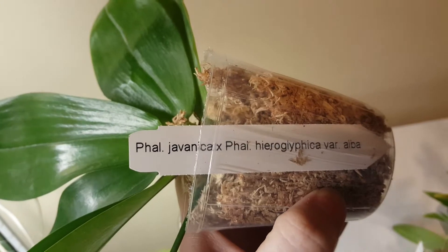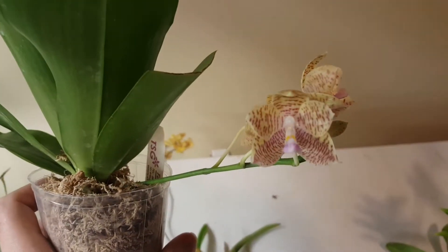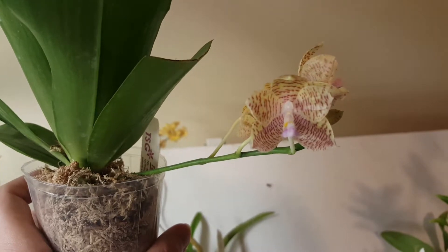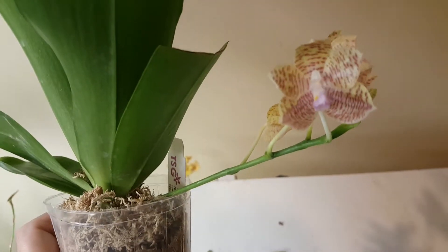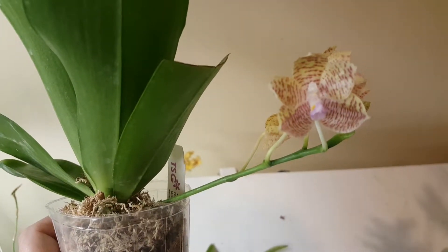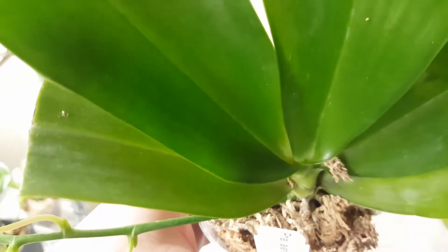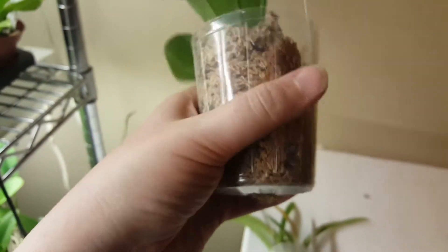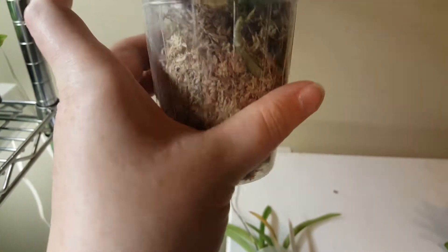Second to last, another phal — this is Javonica by Heroglyphica Var Alba. The blooms on this are just ridiculous. I love the barring around it. I don't normally like pink, but this one — it's not too pink, it's more yellowy. It's got a new leaf starting way down in there and it's got some decent roots on it. So I'm hoping that I can keep it alive because I really like this one.